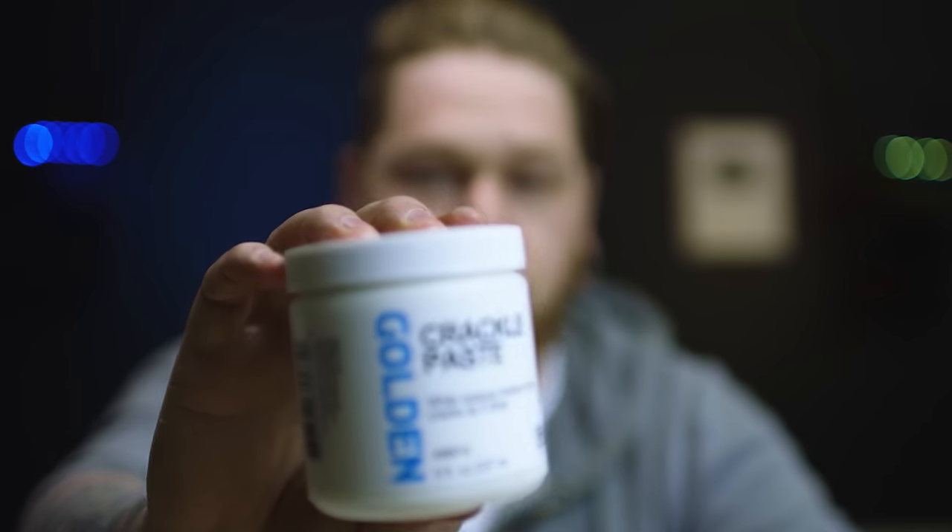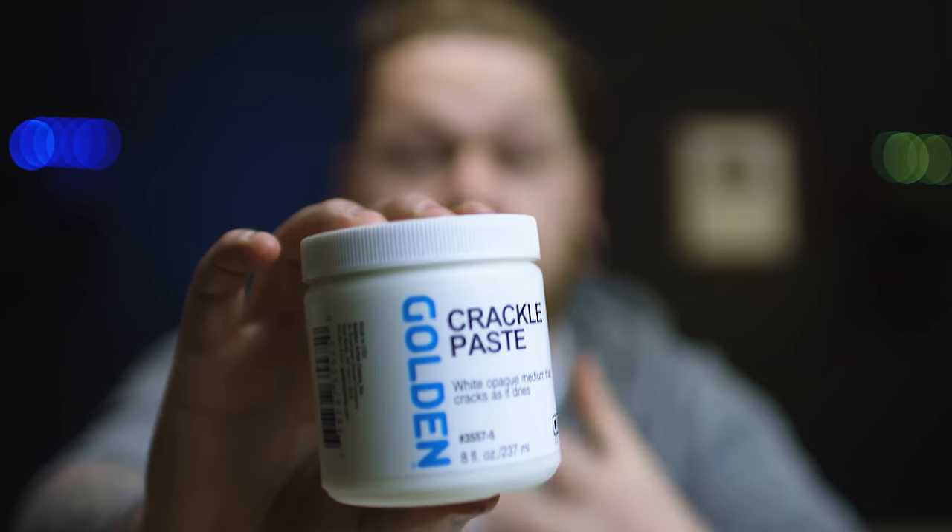So this golden crackle paste is what I'm gonna demonstrate with and play with and learn how to use it. I've got some dioramas coming up later on, and commissions coming up where I'm probably going to be using this for dried riverbeds and stuff. And I want to make sure I get the best out of the product, and I don't want to be messing around and risking it on a board when I've got no idea.